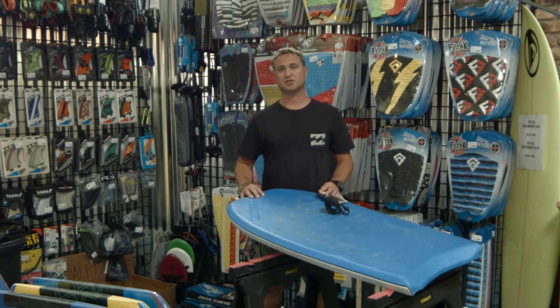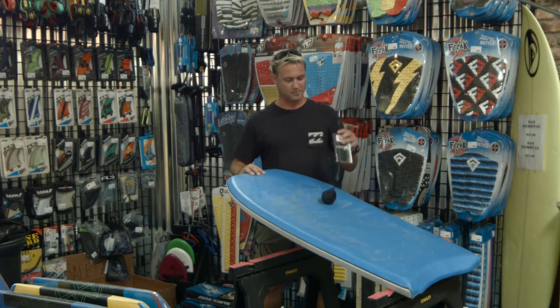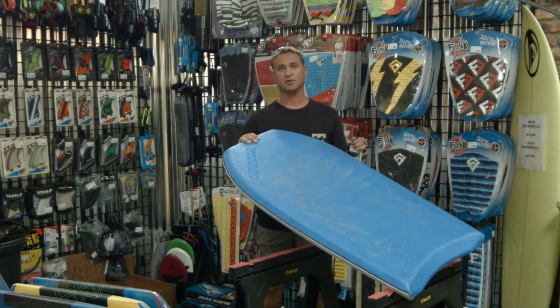This is your boy Johnny with Blonde Job Surf, Skate, and Skim. Today we're going to learn how to put a leash into a bodyboard.